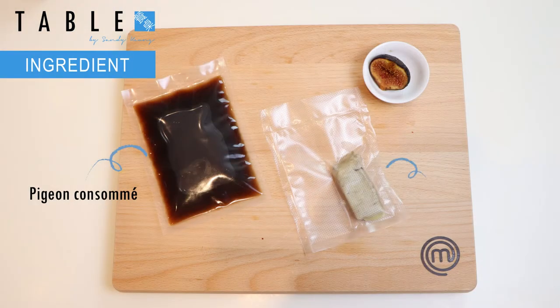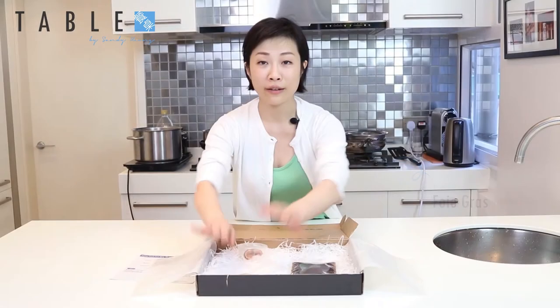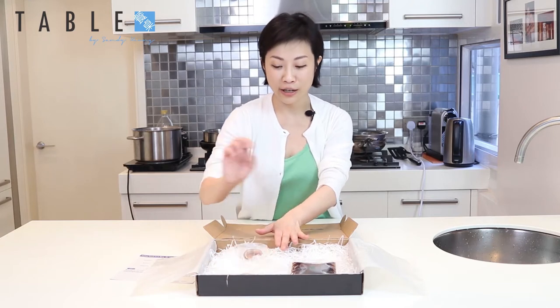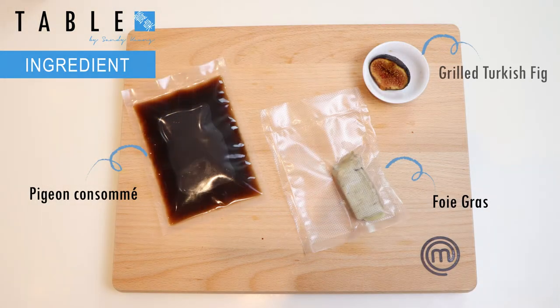It's all pre-made for you. This is foie gras — goose liver — fresh goose liver that we've actually sous vide for you already. You just need to warm it up. And Turkish figs, which we've grilled for you as well.